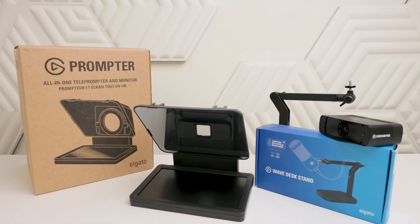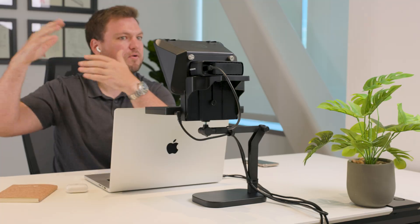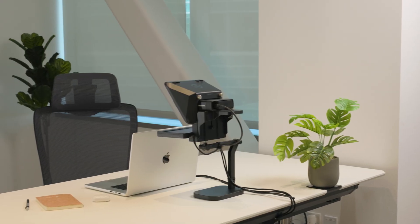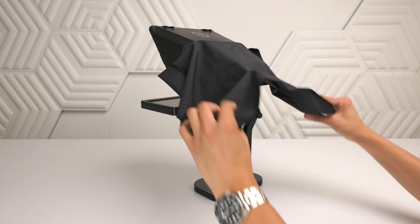Your conferencing kit bundle includes Prompter for natural, genuine eye contact during video calls, Facecam Pro for looking great on camera, and Wavedesk Stand for supporting it all. Alternatively, you may choose to use your own webcam instead.